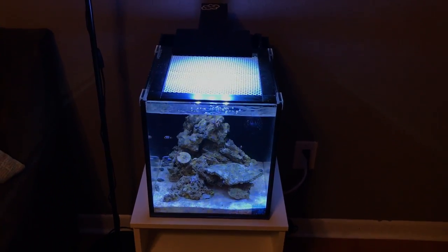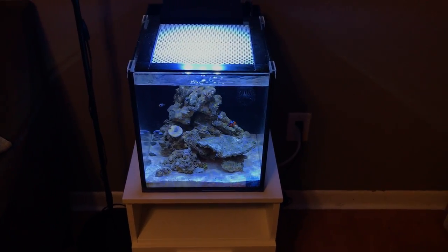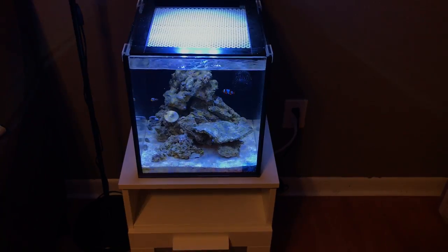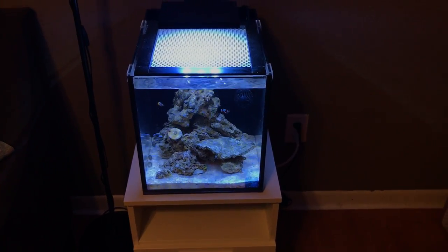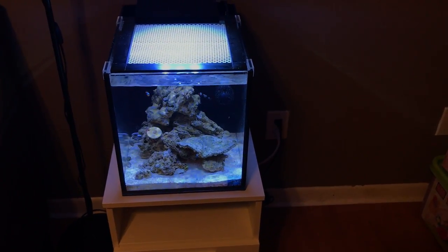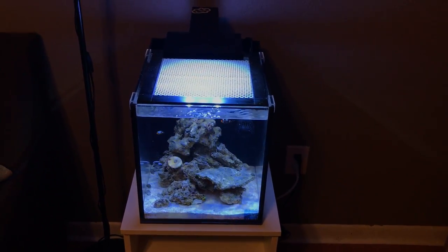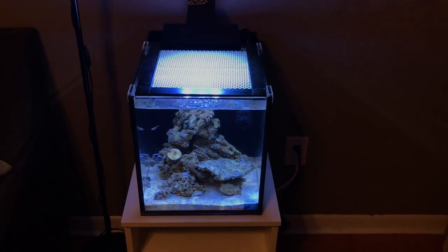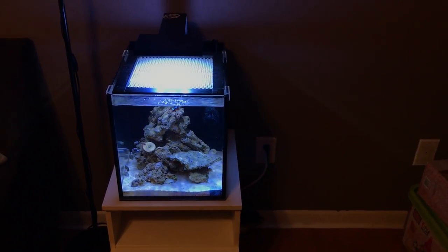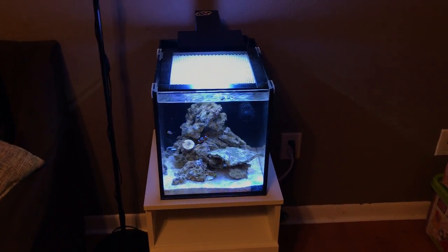I may eventually upgrade the light too — this light works and can keep soft corals, but I'd really like some customization. I'm thinking either a Kessil A120 or an AI unit. Aqua Illuminations came out with a small unit for nano tanks that I've seen and it looks beautiful.